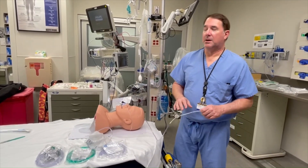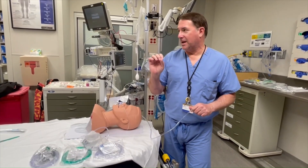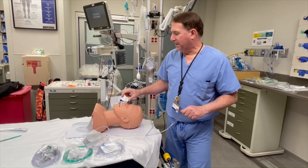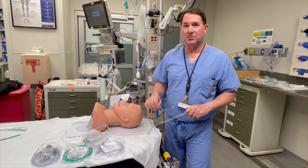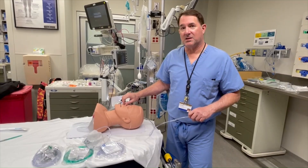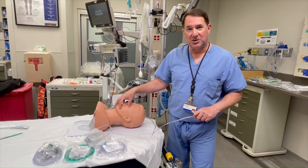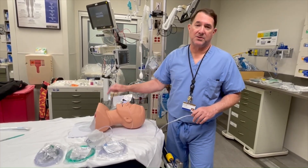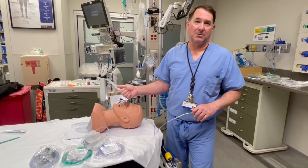You're going to hook it up at a minimum of six liters per minute, but as much as they will tolerate. The cannula stays on throughout the entire procedure until you get the ET tube taped in. This stays on if you're doing bag valve mask ventilation — it should just stay on, period, until you get a cuffed tube below the cords. At the highest rate that the patient will absolutely tolerate.